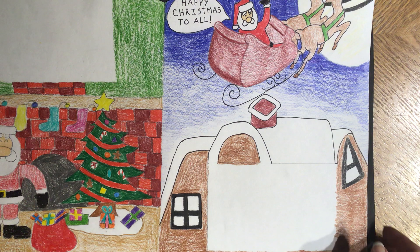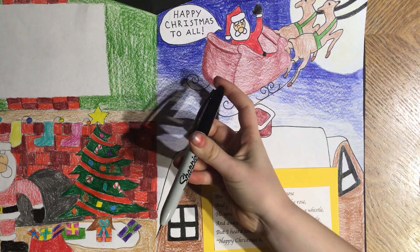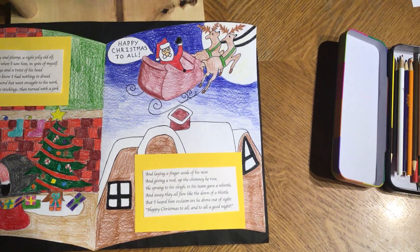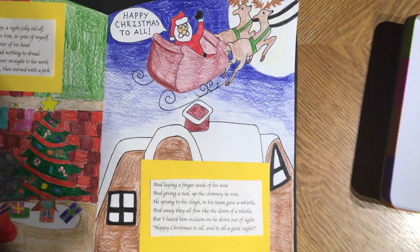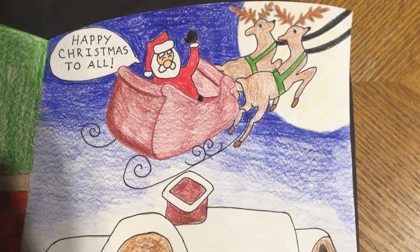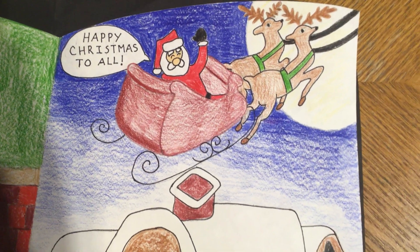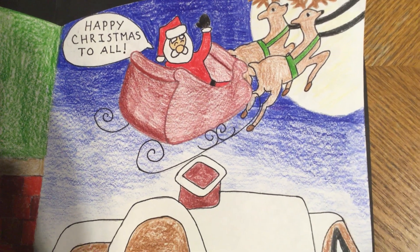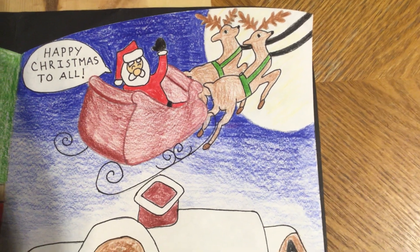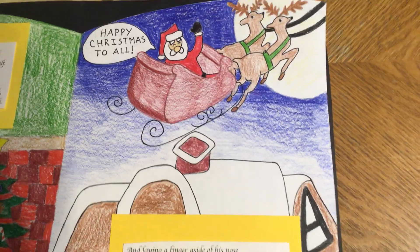So before you start — hang on a second. This is an example on the right-hand side where I've already done the Sharpie. If you look at my Santa, look at how sharp his entire outfit, his face, and his eyes look. But I didn't Sharpie everything — I didn't Sharpie the sleigh because I outlined that with color pencils, and I didn't use it on my reindeer's horns or the moon.